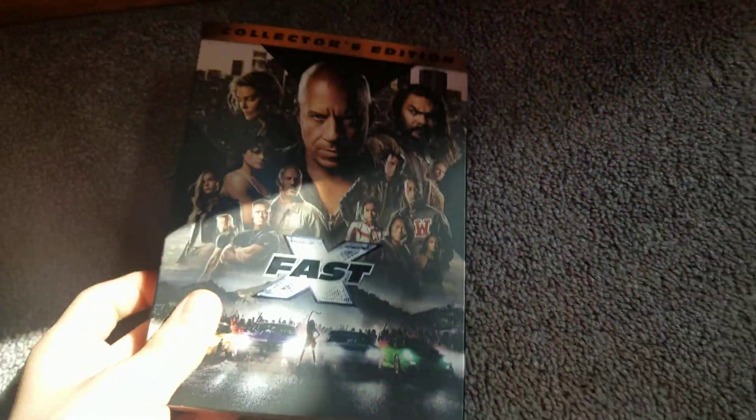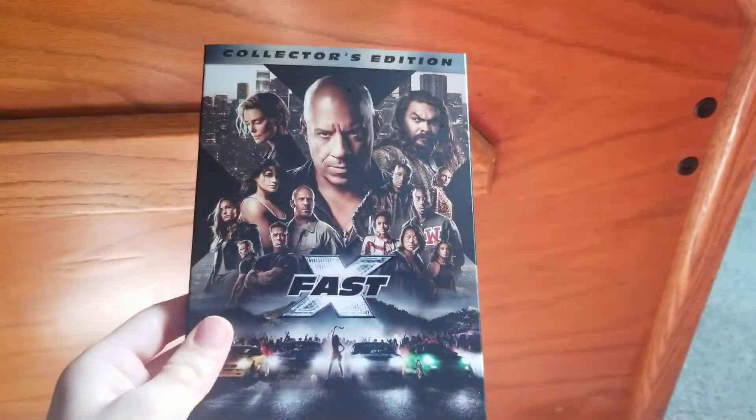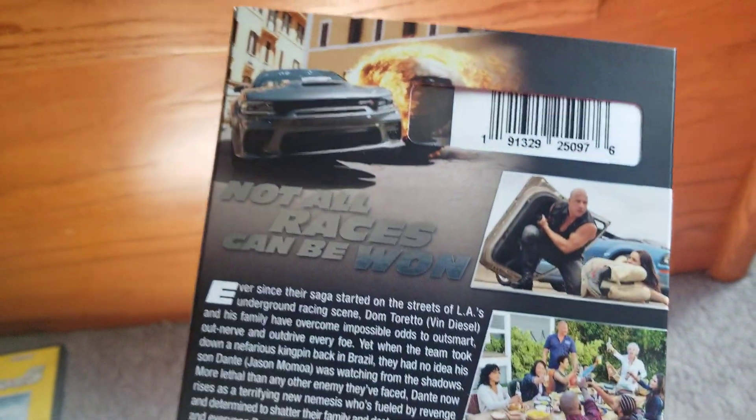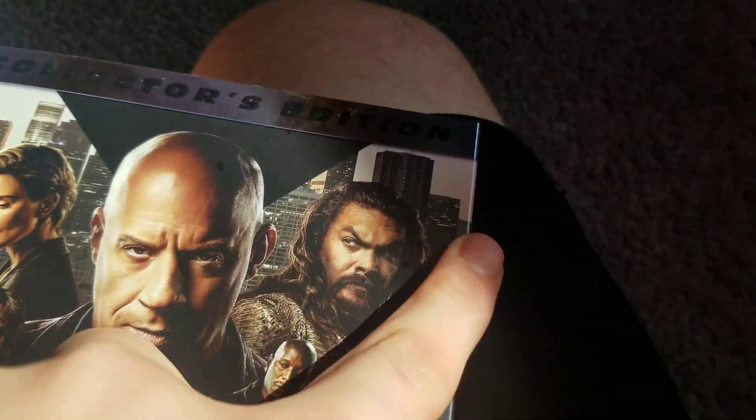Next up we got is Fast X. I'm just going to be honest with you guys, I enjoyed Fast X. I really liked Fast X. I thought it was a great film. I loved it. I loved Jason Momoa — he's such a badass as Dante. He's like such a good villain for the final movie. I think he's going to be the endgame villain.